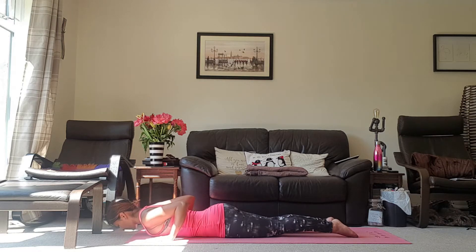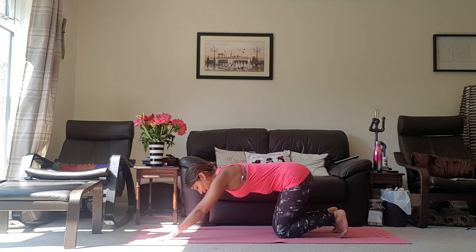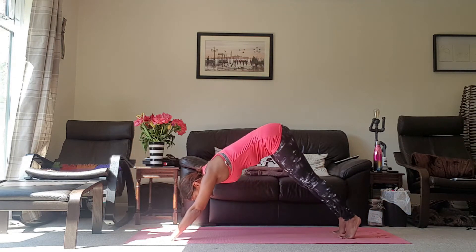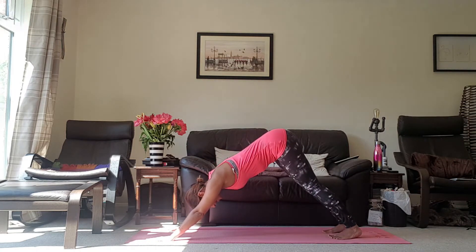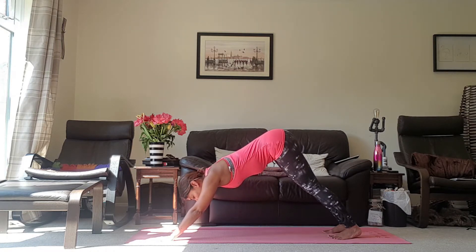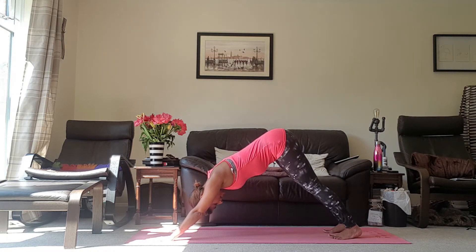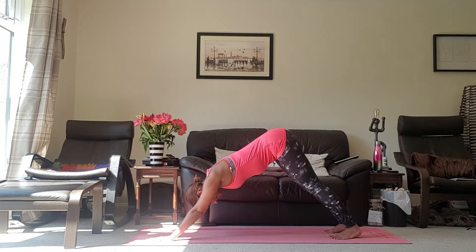Exhale, coming all the way back down. Inhale, pushing up onto the knee. Exhale, pushing all the way up into Downward Dog. Take enough breath here to make sure you get a nice stretch up and down the spine, keeping that Yogi Grip. Feet about hip distance apart, hips going up and back, chest moving towards the thighs. And release.